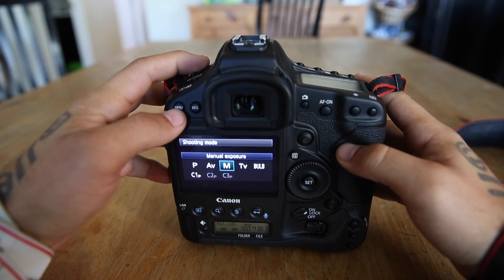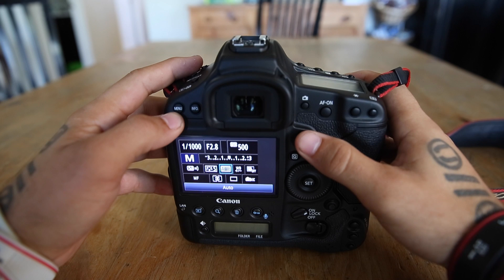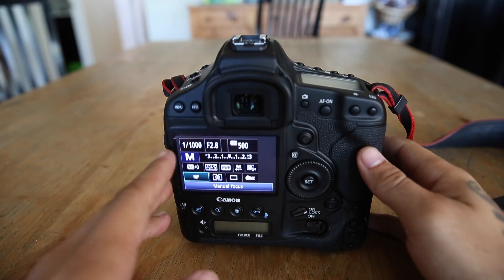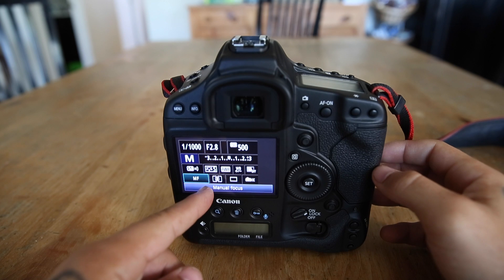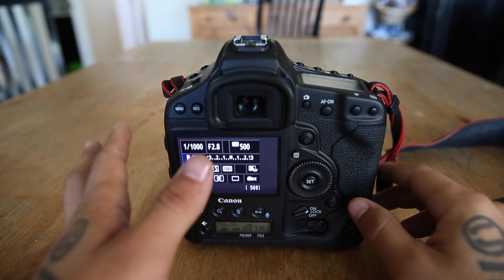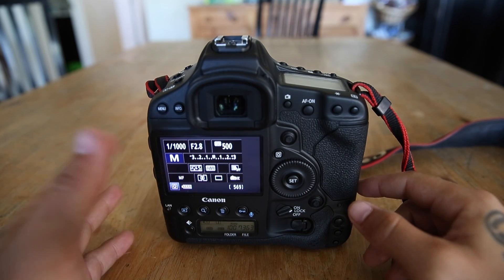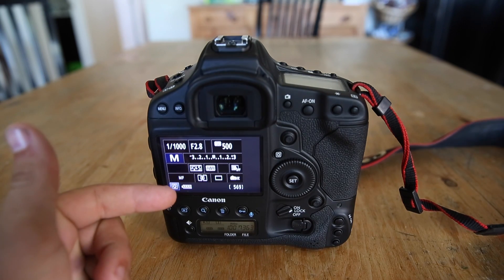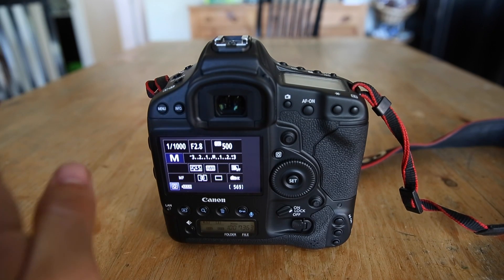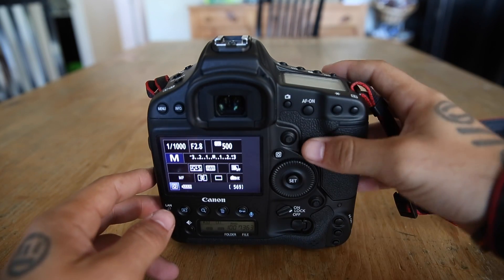Next we're going to go over autofocus modes. There's a mode in the menu where it says One Shot and AI Servo — or AI Focus for some Rebel users or older camera users. For Nikon, I'm sorry, I don't know the exact term but you can look it up on Google. For Canon it's called AI Servo. There's also AI Focus — don't use that mode, it's useless.